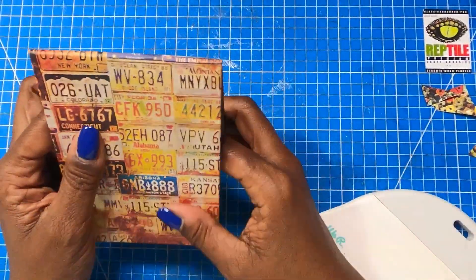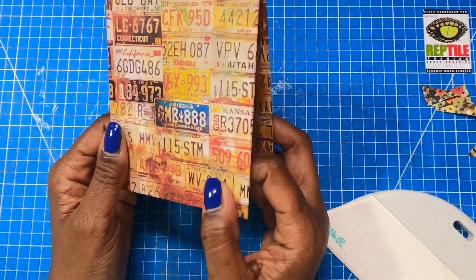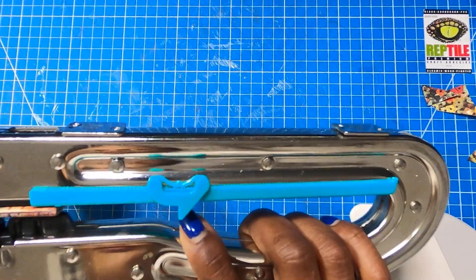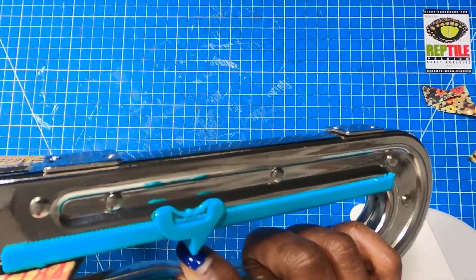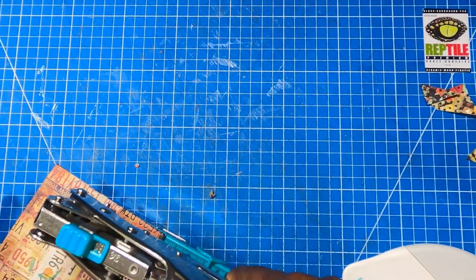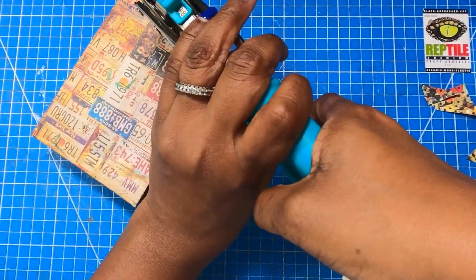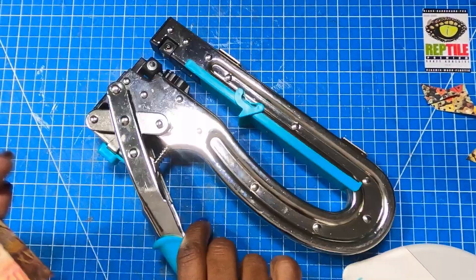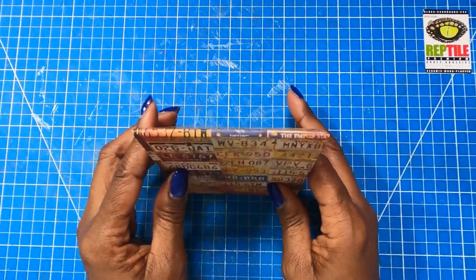Now that we have this part, we can fold it just like that into the tent shape. And while I have it in the tent shape, I'm going to go ahead and use my Crop-O-Dile Big Bite and punch my holes. Then I'll come over to this side, trying to get these even. I'm not always even when I do these, but we'll try. I'm going to say that's even enough — it's a little bit wonky, but that'll be okay.